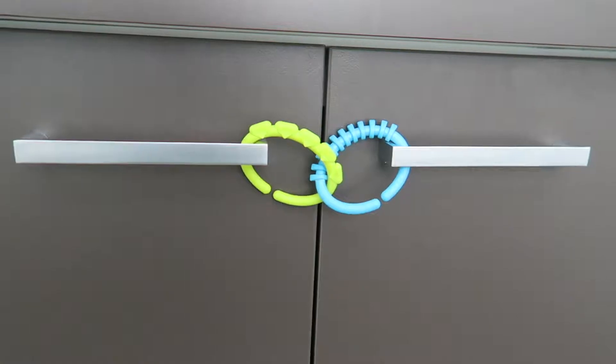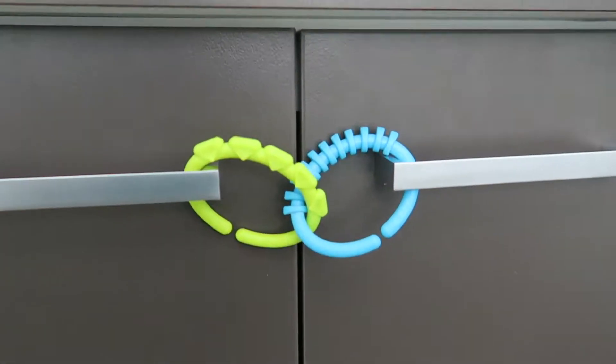The fourth hack is a baby proofing strategy. By using the links and attaching them to the two covered handles, it just stops the baby from fully opening the doors, as you can see here.